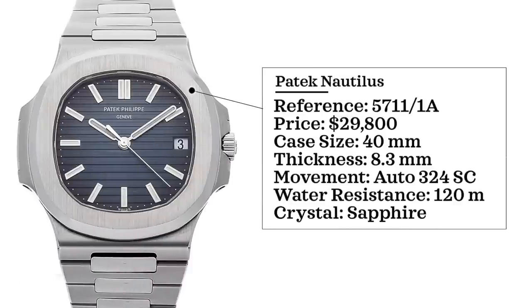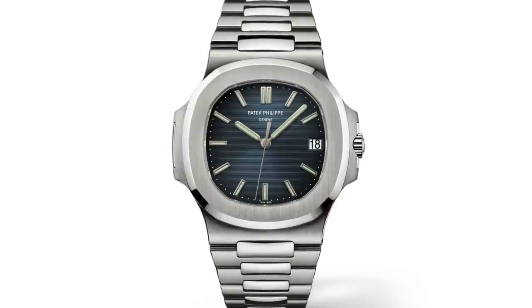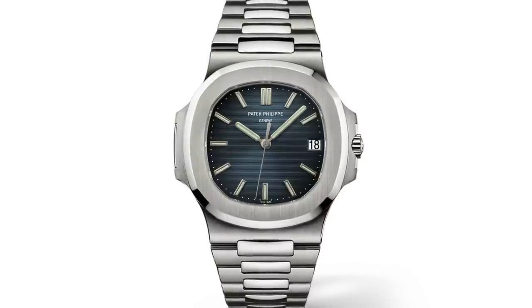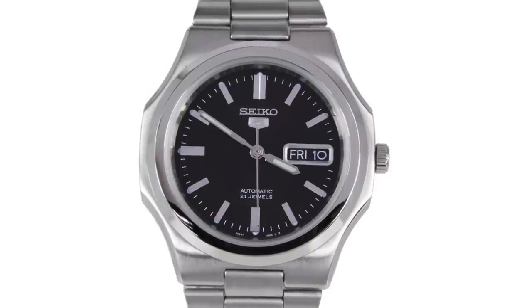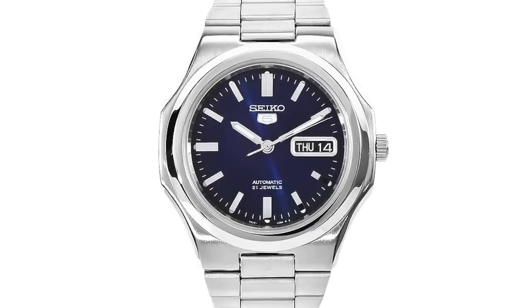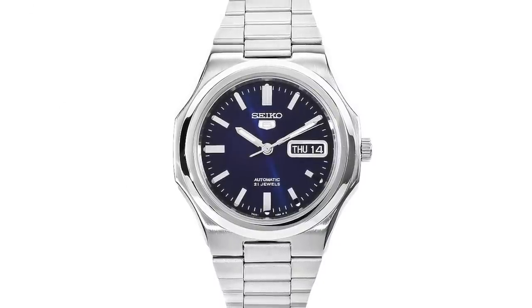Next we have Patek Philippe, looking at the Nautilus in stainless steel, reference 5711/1A. Retail price $29,800. Case size 40 millimeters, thickness 8.3 millimeters, automatic 324 SC movement, 120 meters water resistance, sapphire crystal — first introduced in 1976. For the affordable alternative, the Seiko SNKK47 at around $150 is a popular choice with a very similar case design, though prices have risen to $500-plus on eBay, which is absurd for a Seiko 5.